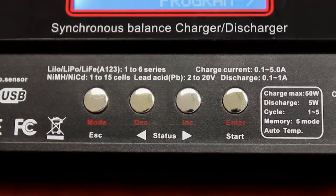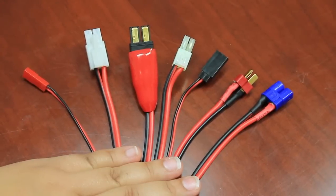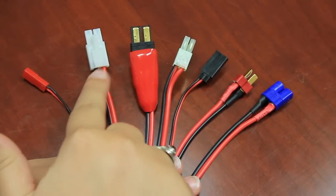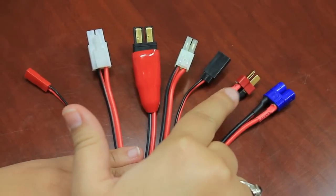All of the input and output ports are located on the side of the charger. The charger includes a Tenergy Octopus multi-harness plug which carries a JST, standard Tamiya, Traxxas, Mini Tamiya, Hi-Tech, Genuine Deans, and EC3 connectors.